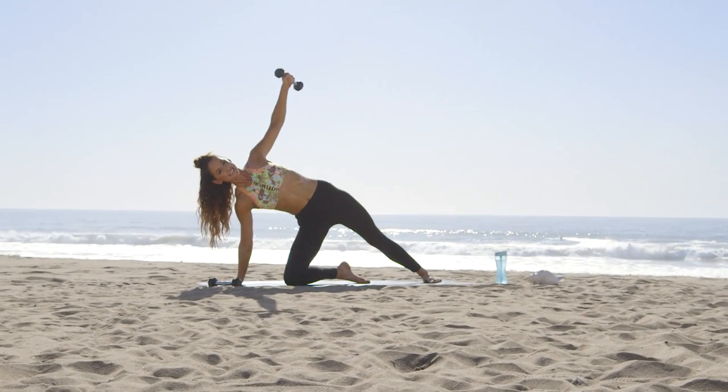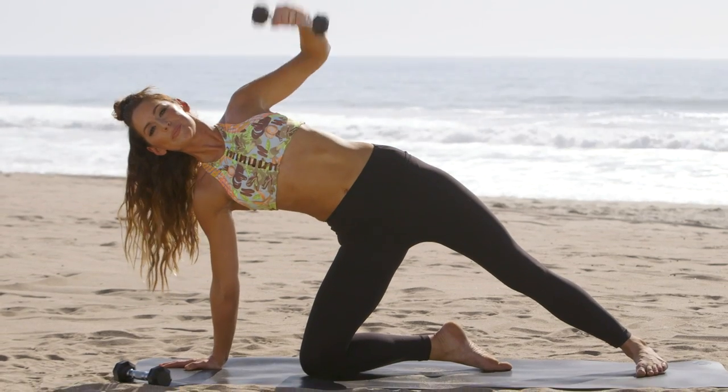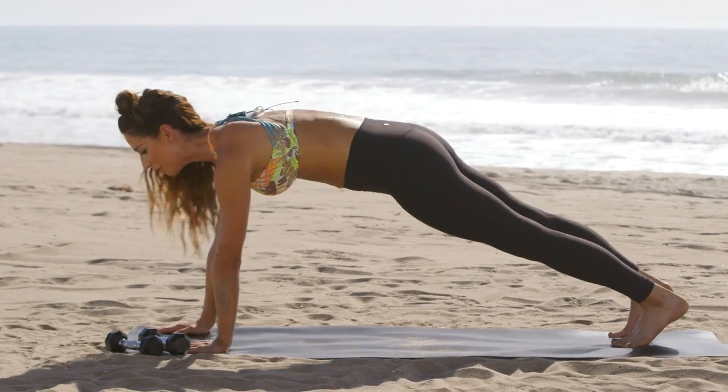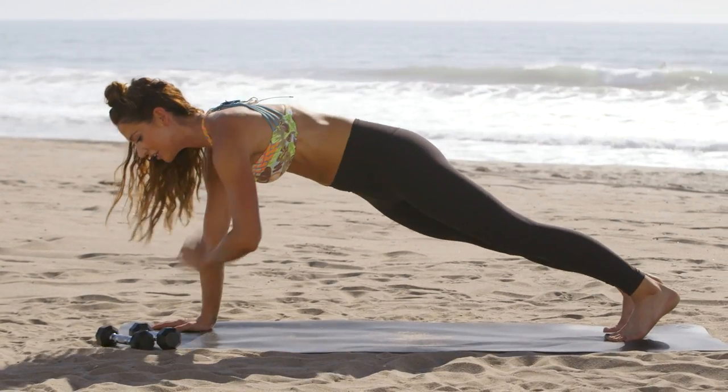Two more here, last one. Put your weight down, but keep them at the top of the mat, come into a plank position, and then tap your shoulders out, work those shoulders, that chest, your core.